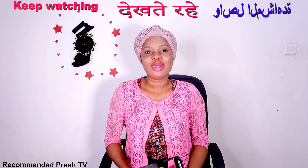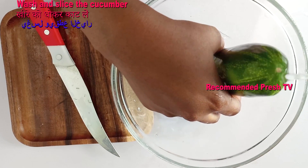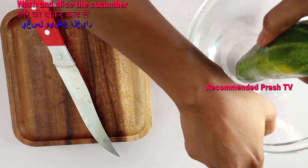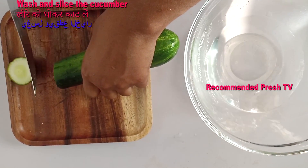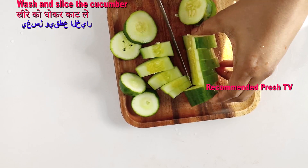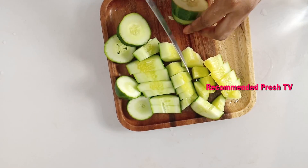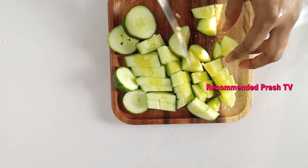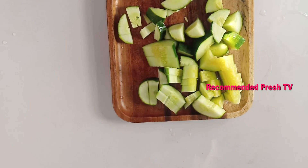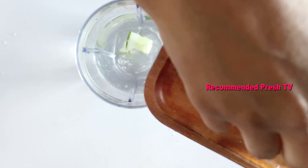So let's go and prepare this effective drink for weight loss and also for belly fat loss. To prepare this, we need to wash the cucumber. I'm going to slice the cucumber into small pieces, then grab my blender and put the cucumber into the blender.